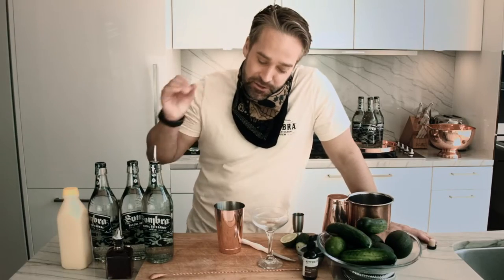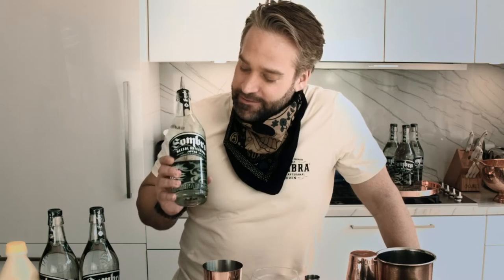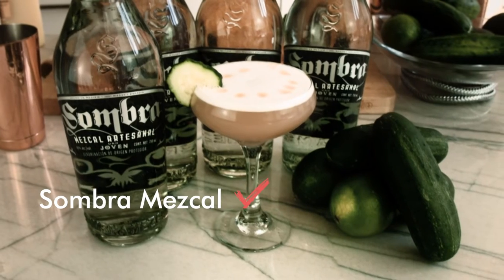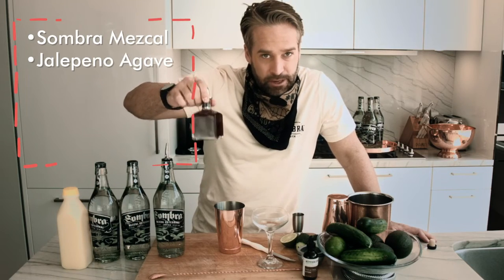Today on the show, we're going to make a really excellent smoky cucumber mezcal. We have our mezcal here, Sombra, an excellent super smoky mezcal. I've got some of my jalapeno agave, which I made ahead of time.